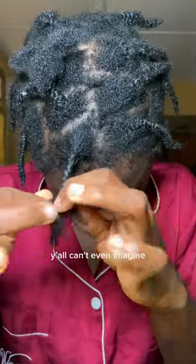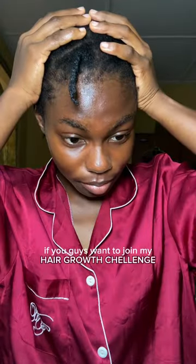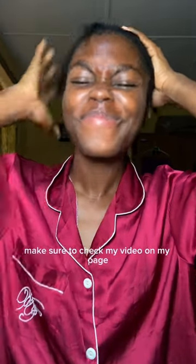Then I just diffused my hair to continue the projects I was doing. If you guys want to join my hair growth challenge, make sure to check my video on my page. Bye!